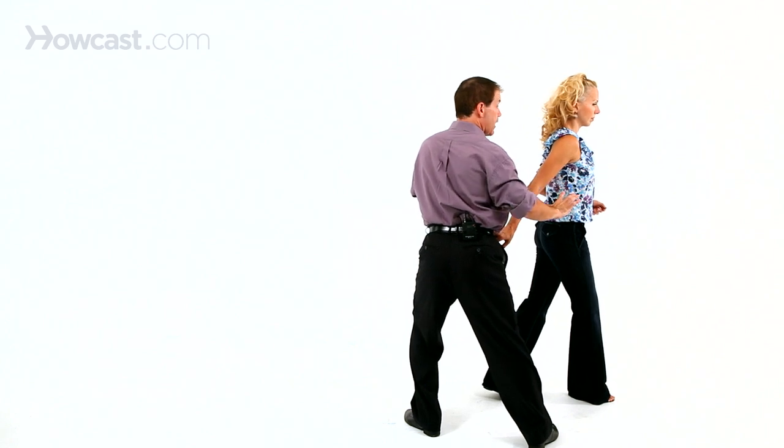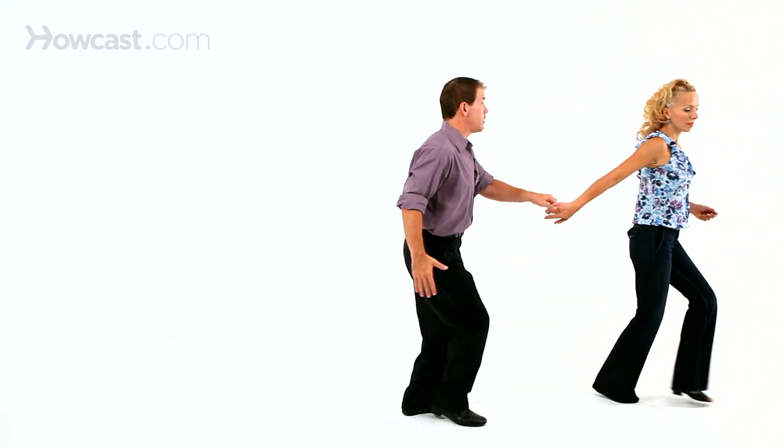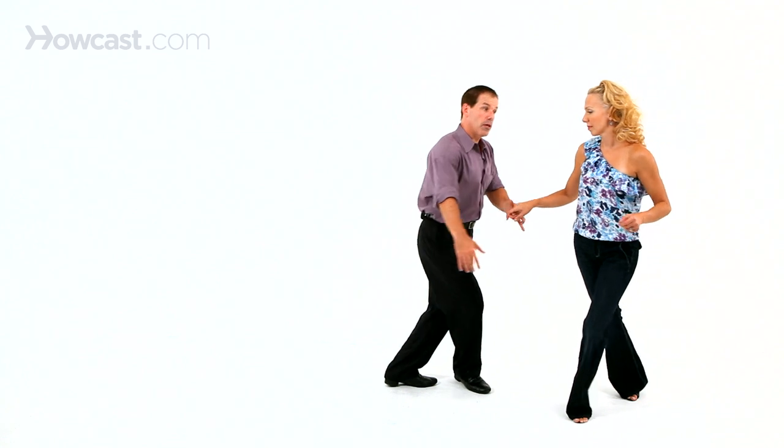So she's moving away from me now. On this next triple step, she moves away from me still — triple step — turning around to do a little swiveling action. Then as I rock step, she goes swivel, swivel, swivel, swivel, swivel. I'll pick her back up into closed — triple step. We'll take a walk, walk around: walk, walk, back it up, triple step, and we can do the pattern again.